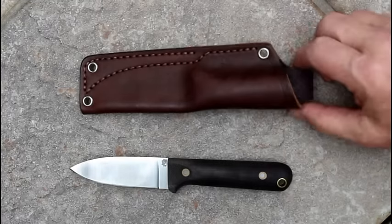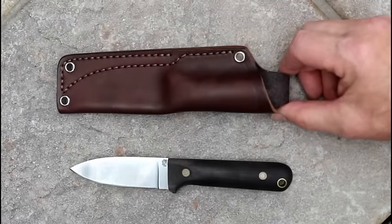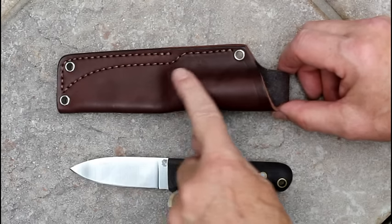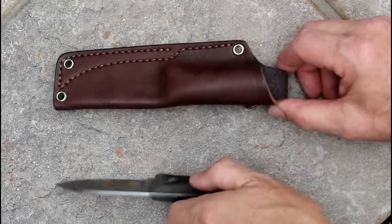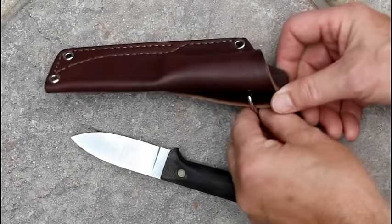The Next Gen comes with a very sturdy leather sheath, which I like very much. I've adapted this one just a little bit — I wet formed the sheath to fit the handle better. Then I added a D-ring on the back, so this could become a dangler if you want it to.